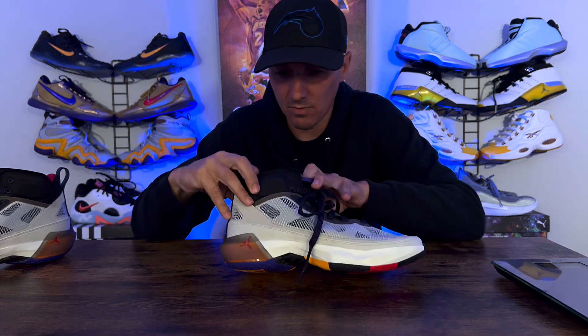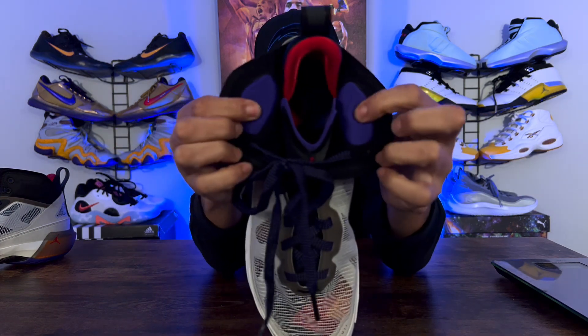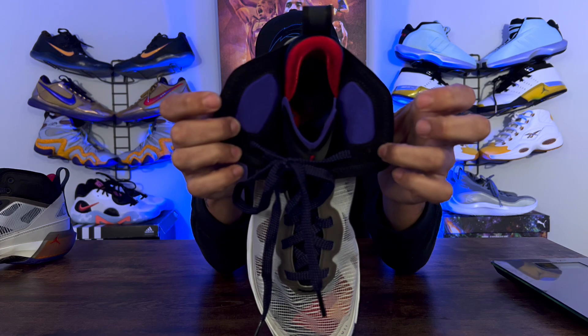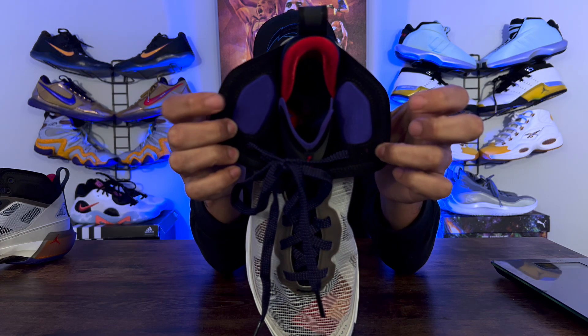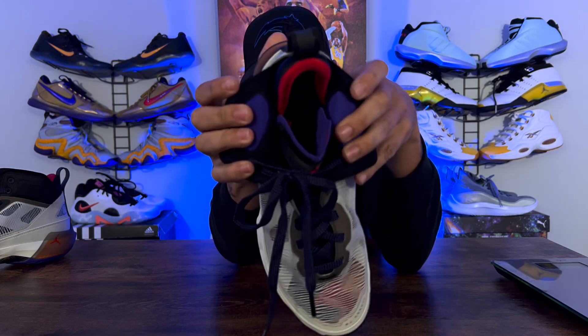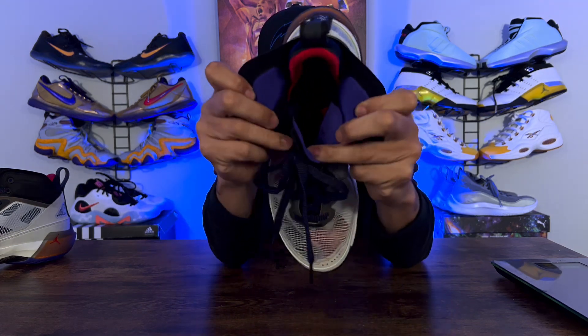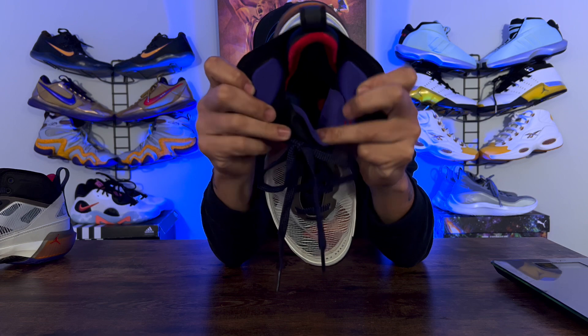Now the padding — there really wasn't much padding on this. This sneaker is basically a low top; Jordan Brand really did not put much up here. There are just a couple of pads, and the inside is pretty much like a low-top booty on the inside. But the padding felt great, no issue whatsoever. It didn't feel weird — I know it looks kind of weird when you look down into the sneaker, but it isn't. I thought it felt great on foot.